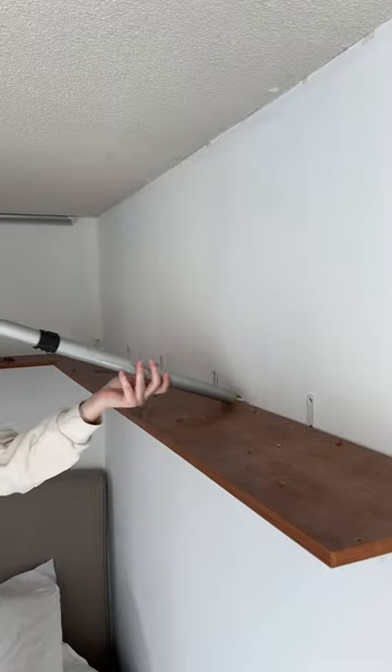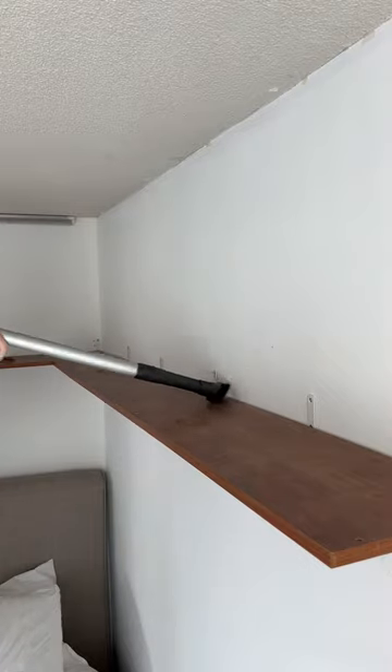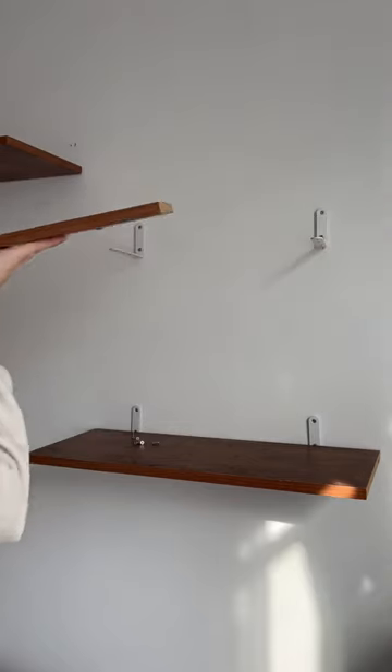Next, I just vacuumed all the shelves because they are over top of my bed and I didn't want to drop a bunch of dirt onto my bed when I take them down. For this next part, I had to break out the power drill and I got to work taking all the screws out of the shelves first.